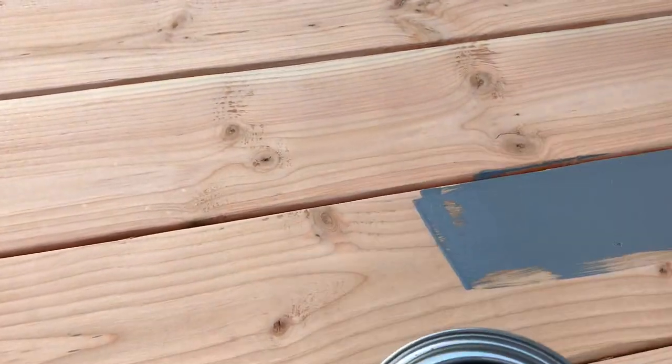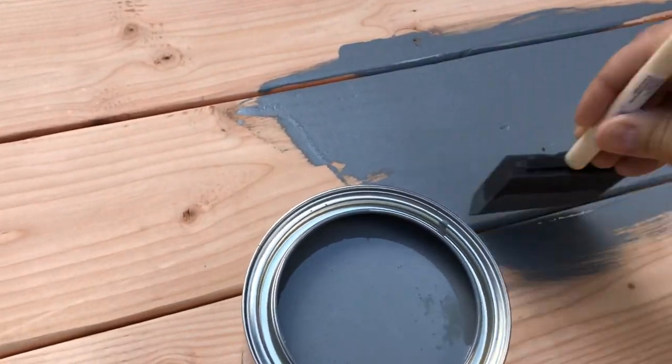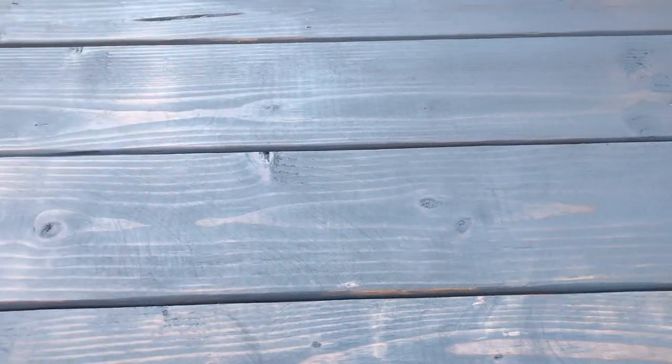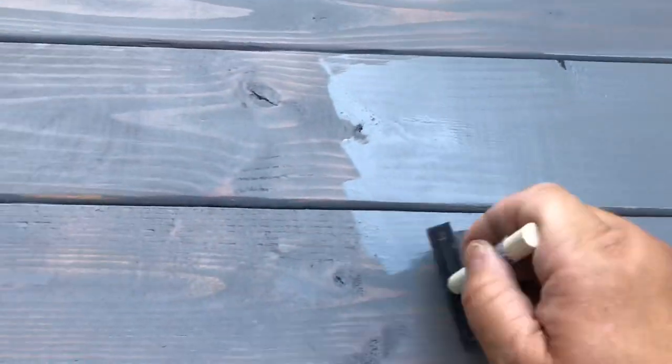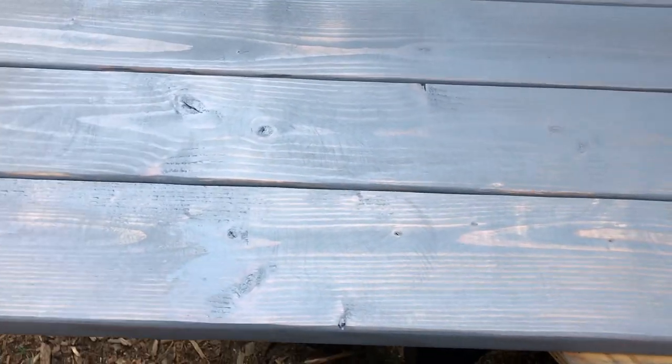Shake the can up good, dip your brush in, and just go for it all over the wood. Wipe it all over, give it a nice thick coat, get inside those little cracks. Then take your rag and wipe it off. When you put it on thick like this it looks like dark paint — don't be alarmed, because when you wipe it off it gives it that weathered gray look. Look at that beautiful grain! Remember, it won't dry all dark the way the stain looks — you've got to wipe it off to get that weathered look.